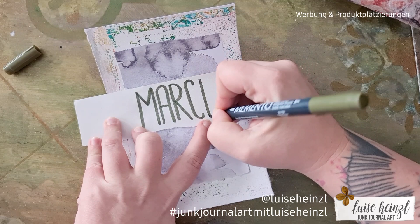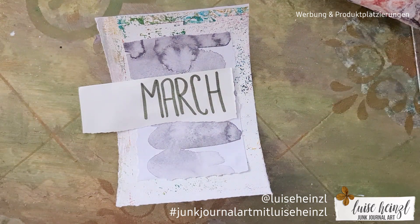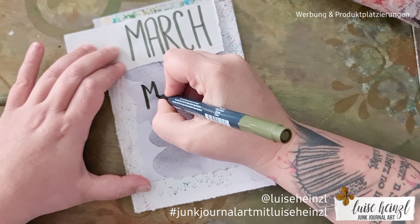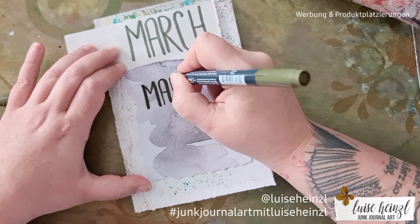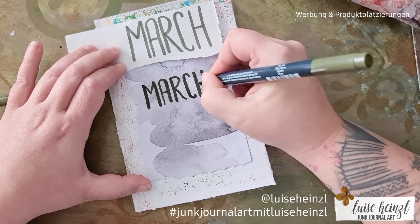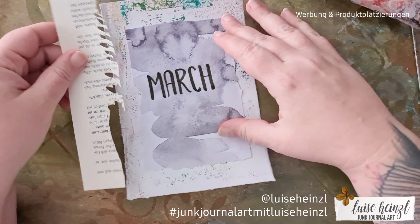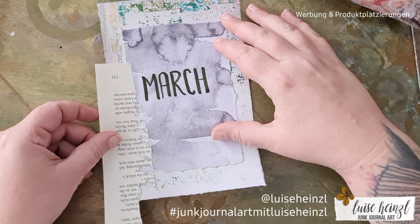I decided to write the word "March." In German this is "März," so normally you'd expect me to write März and not March because March is English and my mother language is German. But I'm a little bit between both languages — I want my subscribers and followers to understand me, so I try to give my content in English as well. It's hard because it's not my mother language, but I want to practice it as a daily practice.